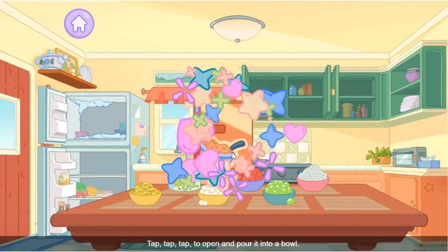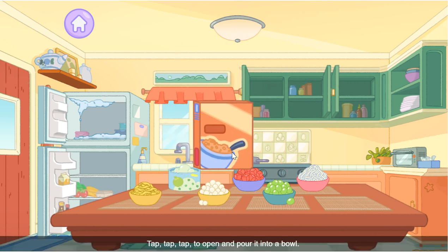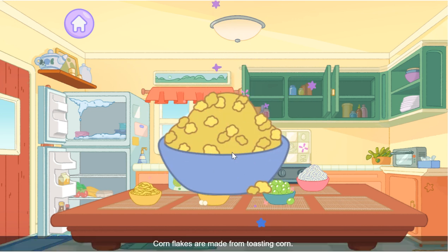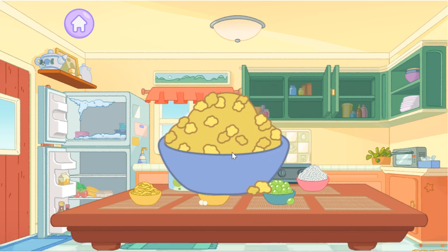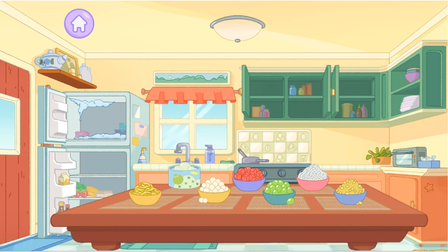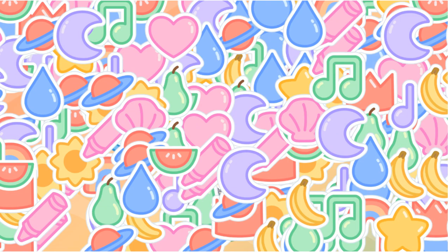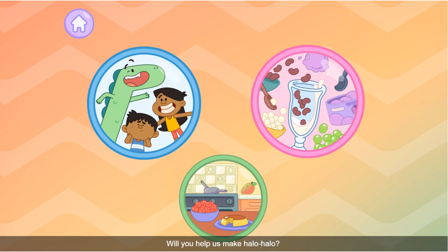Cornflakes! Tap tap tap to open and pour into a bowl. Cornflakes are made from toasting corn. Okay na — now we can make some halo-halo! Will you help us make halo-halo?